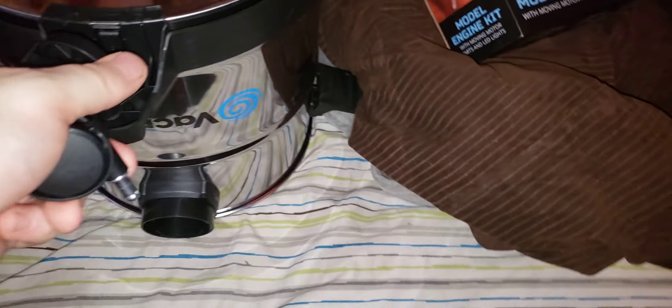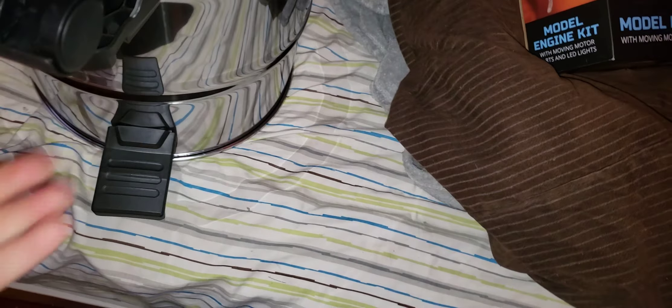Just a good thing I got a new shop vac, because my other one is not doing so well. Yeah, not doing very well.